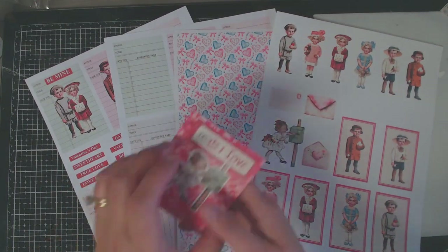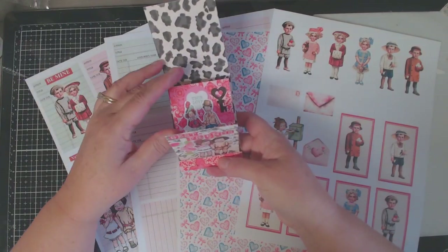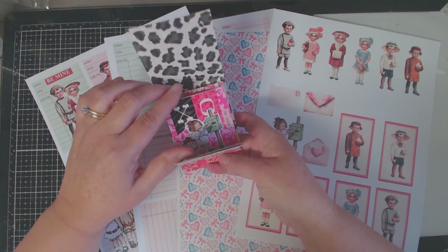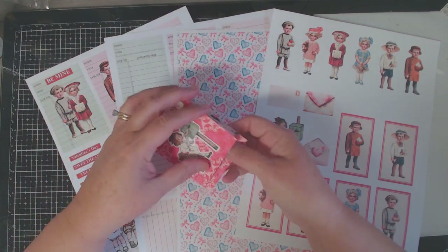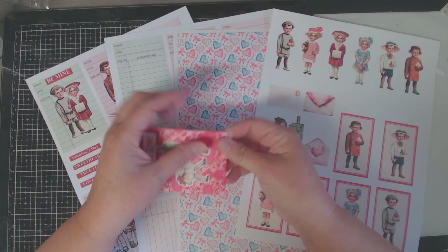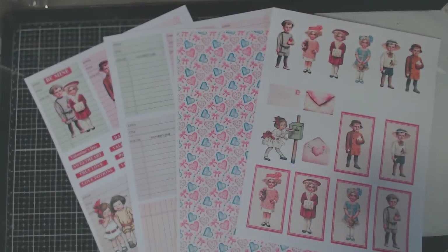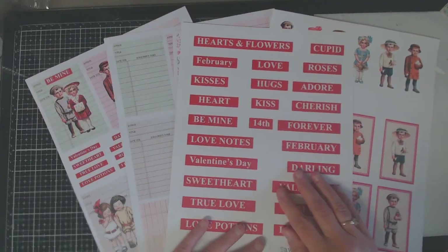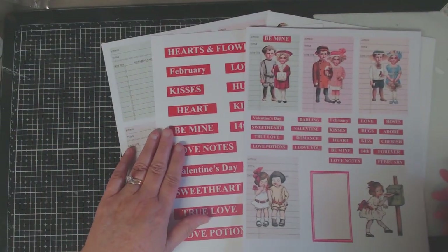I'm going to show you how to make this little book that I created just playing around. I've made these little ATC matchbooks before and they're so cute because you can easily just tear them out and use the little cards as starters, as tags, or to send to some crafty friends.